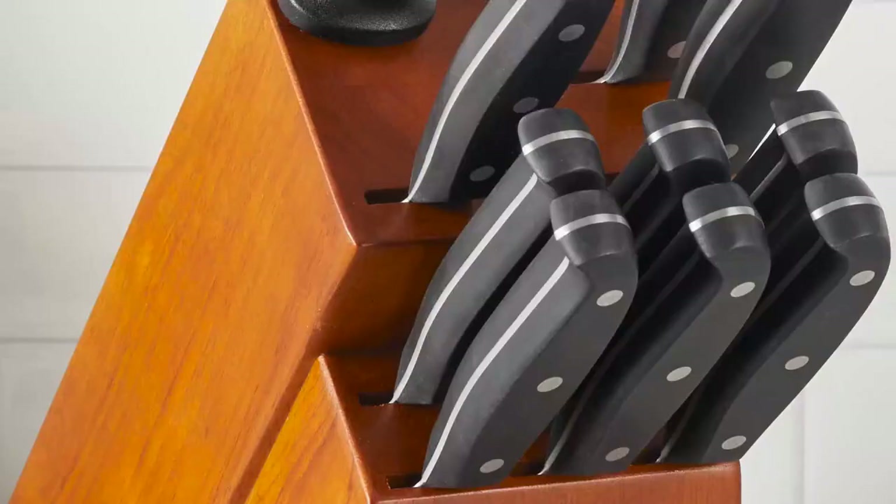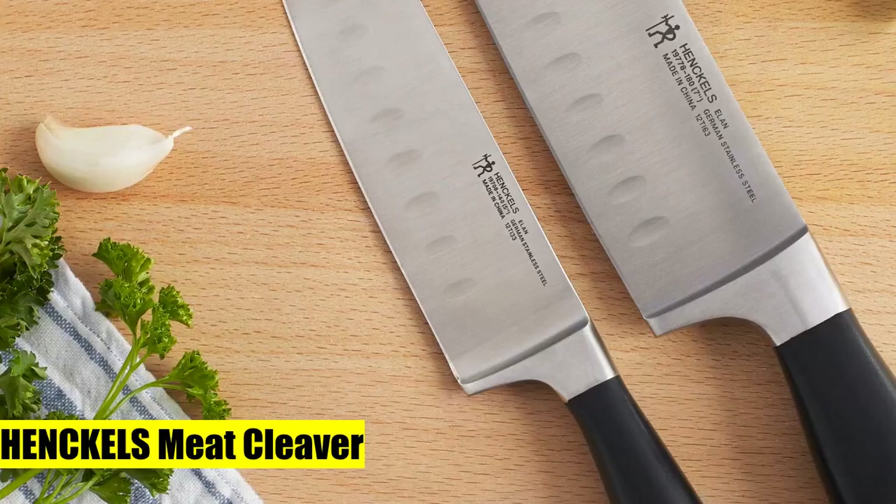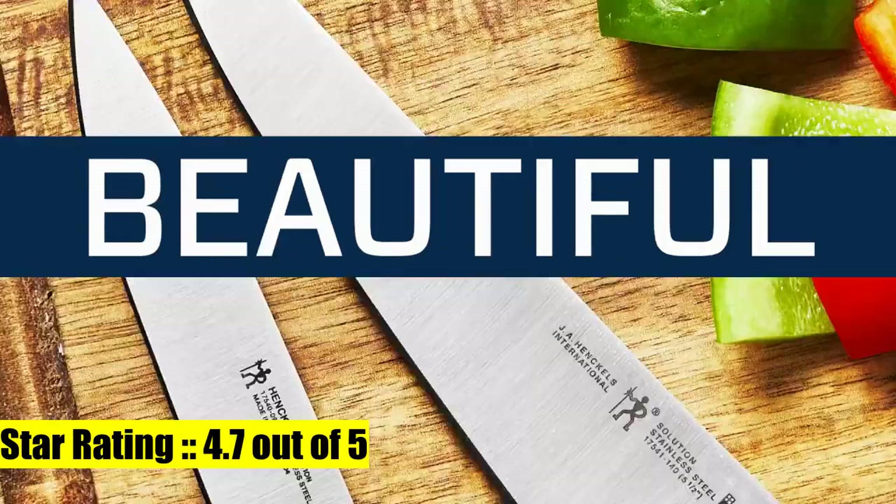Heavy 6-inch cleaver for chopping through joints and bones. Made of stain-resistant carbon steel that's hot drop forged for durability. Triple riveted handle surrounds a full tang.